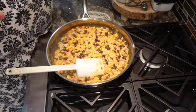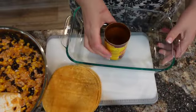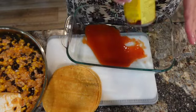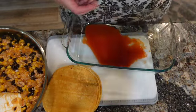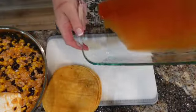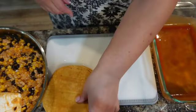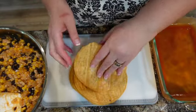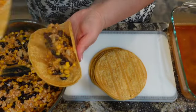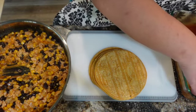Now that the filling is done, I'm going to get my tortillas ready. With that leftover bit of sauce from the can, I'm going to pour it into the bottom of my dish. I don't want these enchiladas to stick, so I'm just going to slide that around a little bit. Great, so the pan is prepared. I'll take a corn tortilla, close it, and add it to the dish.